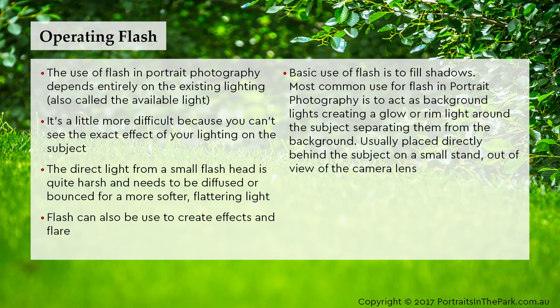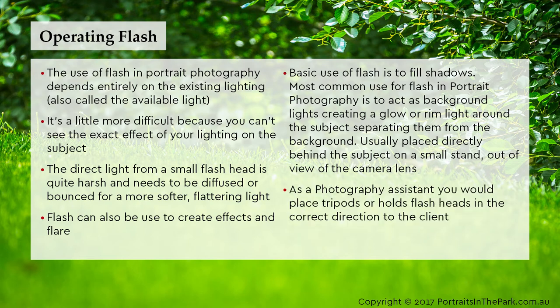Flash is usually placed directly behind the subject on a small stand, out of view of the camera lens. As a photography assistant, you would place tripods or hold flash heads in the correct direction to the client.